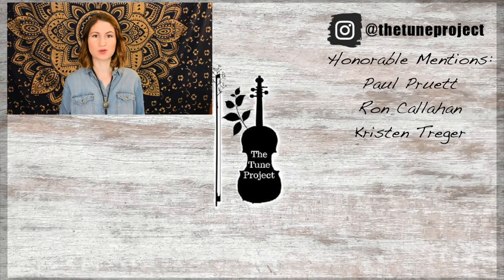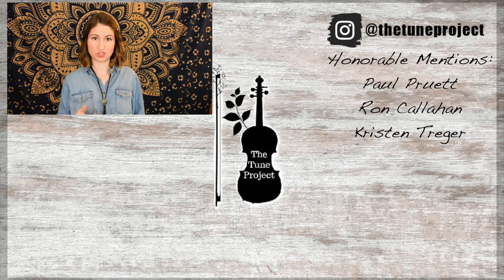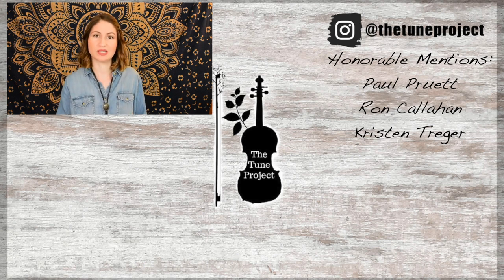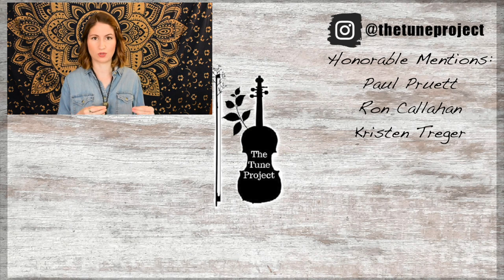If you'd like to further your support of The Tune Project, be sure to head over to patreon.com/thetune project for more information. And if you're planning on buying any music or doing any shopping on Amazon, head over to The Tune Project website, which I link in the description box of all my videos. Click my Amazon banner and a small percentage of whatever you purchase will go toward The Tune Project, which keeps it going and allows me to continue to create free content for you all.